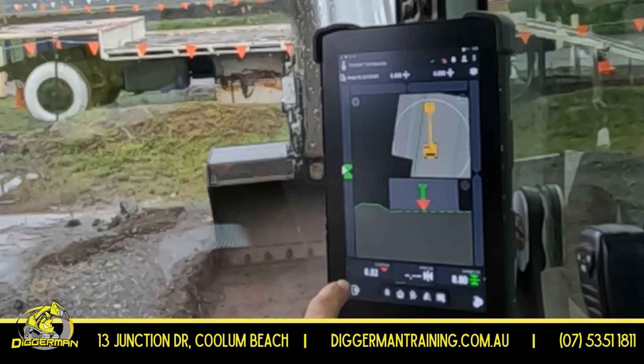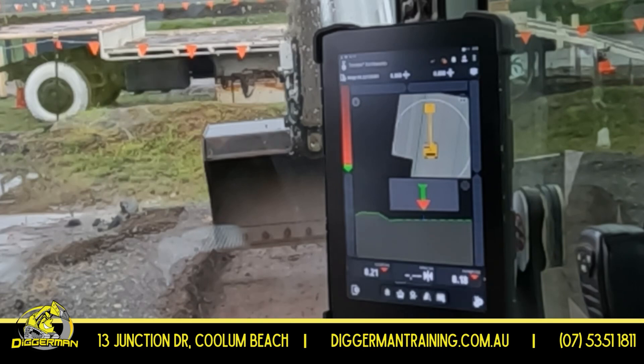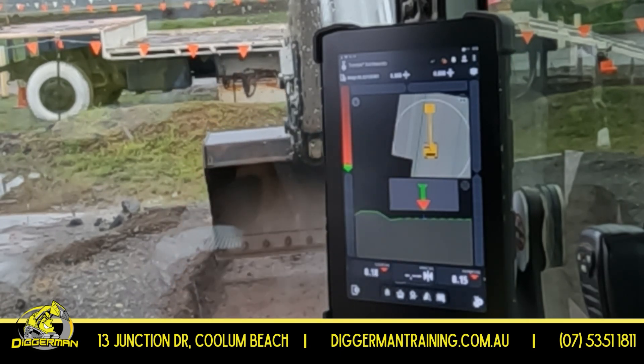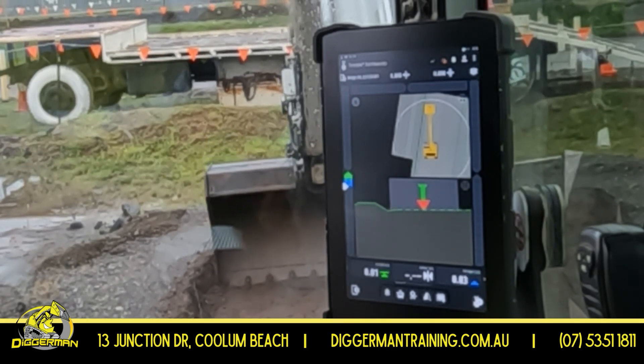Here we've got our cut fill line. We're just going to cut and fill to the numbers today — just going to zero. We've got a few different ways to see our cut fill lines; we've got our gauge on the side. When it's red, you go down. If it comes down to blue, it means you've gone too deep and you've got to come up a little bit.